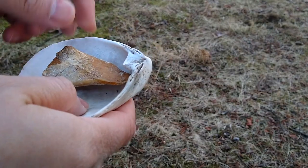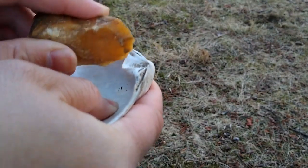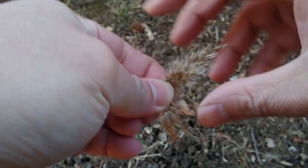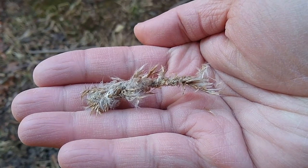To construct this candle, first take a piece of quartz and carve a small v-shaped groove into the base of the clamshell. Next, braid a few strands of marsh reed fluff into a small piece of cordage that is about two to three inches in length. That is going to be our wick.